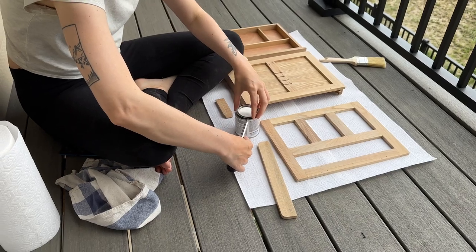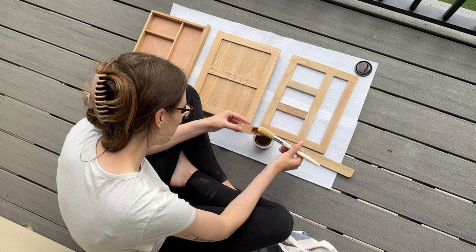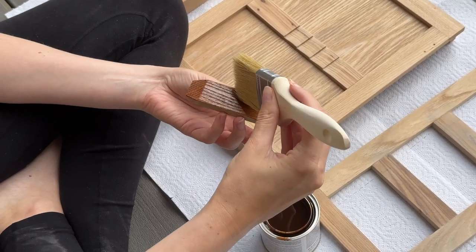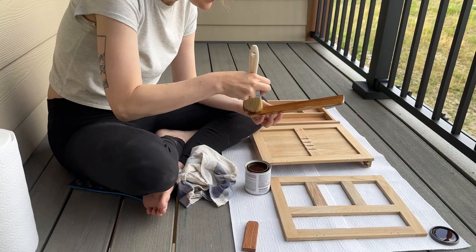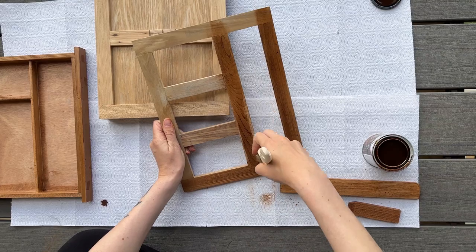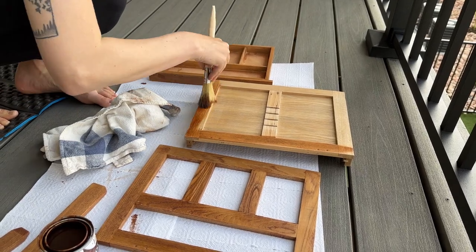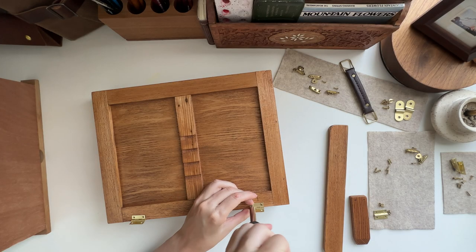I went to the hardware store and got a dark mahogany-esque color — I actually forget exactly which one I chose. Anyway, I picked a stain I thought would be pretty. When you put it on wood it can look different, but I wasn't super attached to the outcome. It turned out to be a nice warm golden-brown and I'm a total fan. I applied a thin layer to all the pieces, wiped off the excess with a rag, and let it dry. The can said dry in an hour or two, but I left it out overnight so it could fully sink into the wood, and the next day I put all the hardware back together.